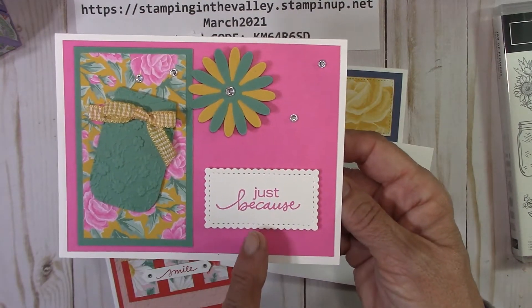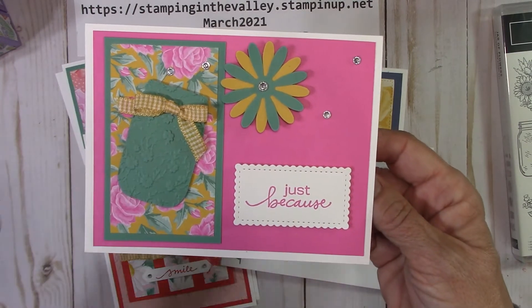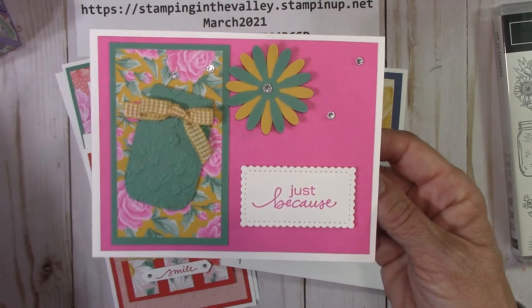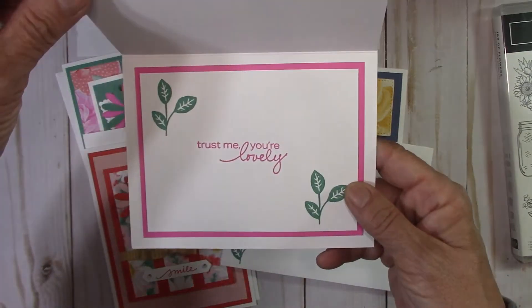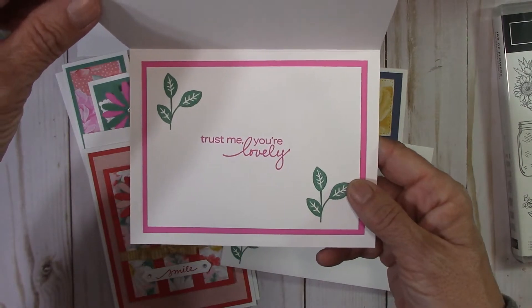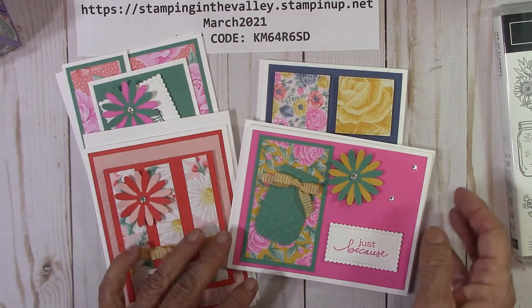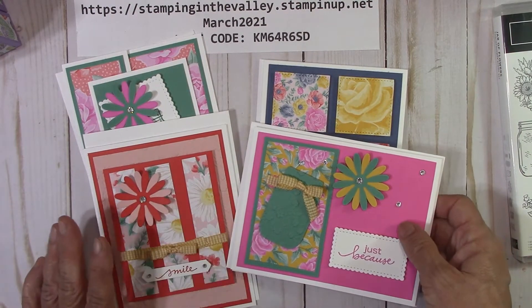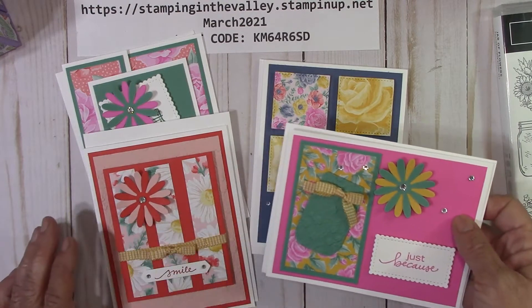That is a rule by Stampin' Up — we're not allowed to stamp. So these cards are made with designer series paper, punches, die cuts, that kind of thing. And then of course you can use any stamp set that you want. That's how I design these, but I stay within like one set. This is the Jar of Flowers with the Flowers for Every Season stamp set — that's what I'm doing this month.